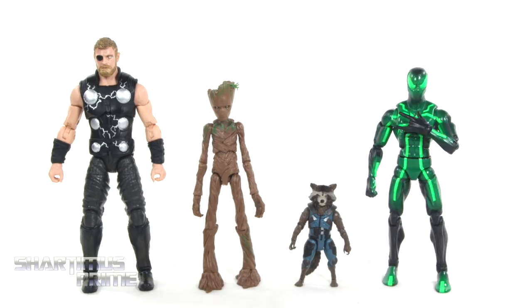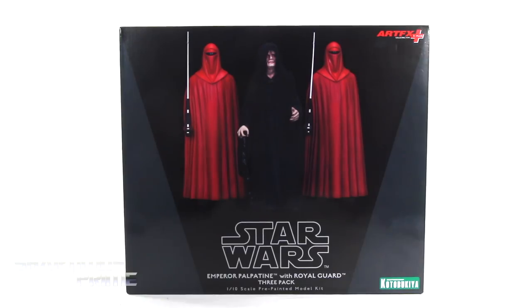Hey, what's up you guys? Shardamance Prime here doing another Kotobukiya statue review on the Star Wars Artifacts Plus Emperor Palpatine with Royal Guard 3-Pack! I gotta give a big thanks to Kotobukiya for sponsoring this YouTube channel and providing this product to review for you guys. If you want to see the latest from Kotobukiya, be sure to check the links in the description below.